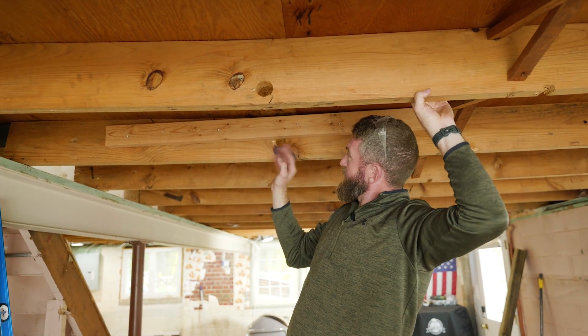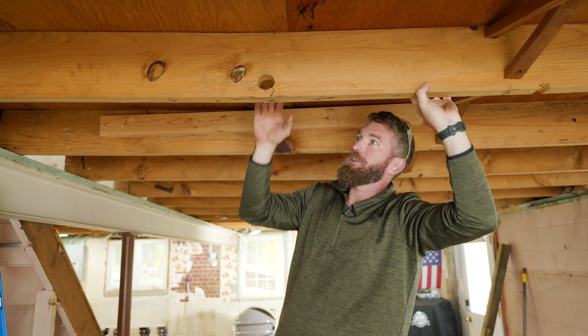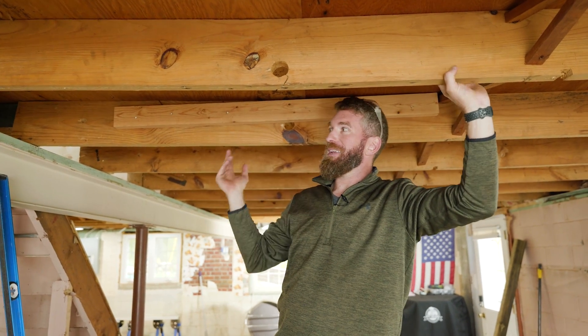We've got cracks here — they placed the hole right above the knot. The knot is going to be weak too, so that is kind of what's causing all this joist sag, as well as the fact that they're spaced 24 inches on center and they're only 2x8 spanning a 12-foot section.